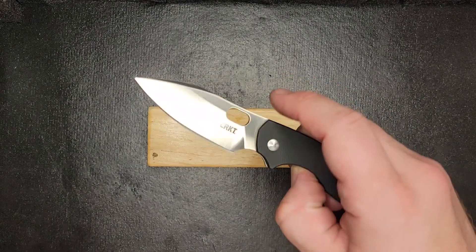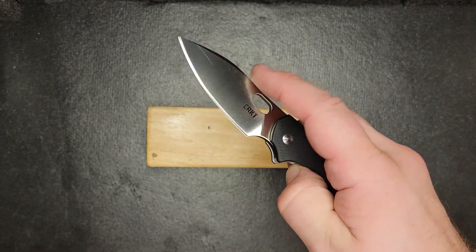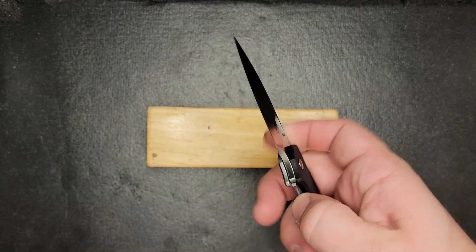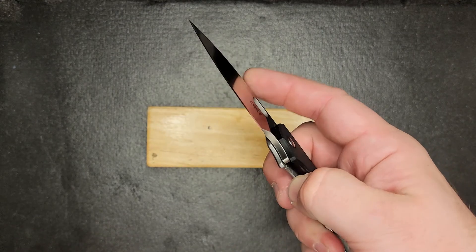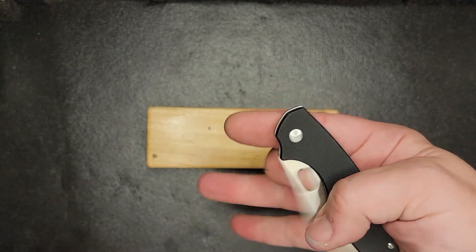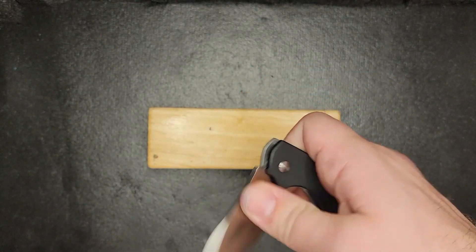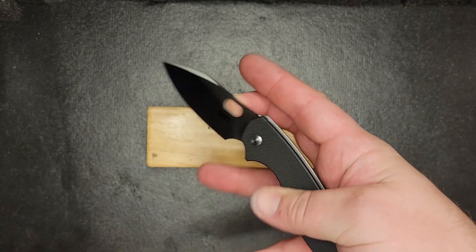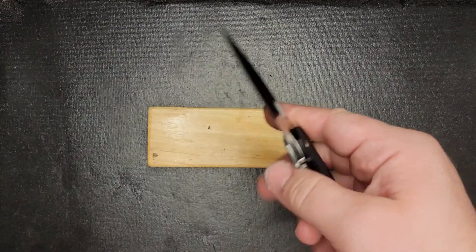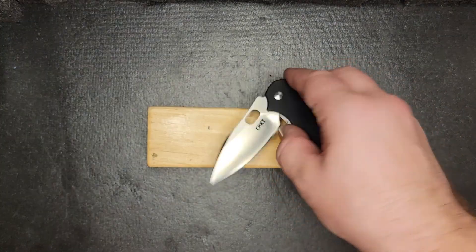Another category I give this thing a high grade is the action. Man, you can flip this thing open and it hasn't come loose on me at all. Sometimes I find myself at work just flipping it over and over again. Now that I've learned and mastered the reverse flick it's just something fun to do. You can also flip it open with your thumb up front, slow roll with your thumb up front, slow roll with your finger in the back, or do that one that nobody ever does.